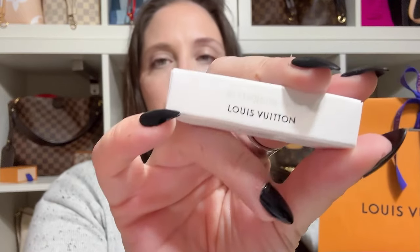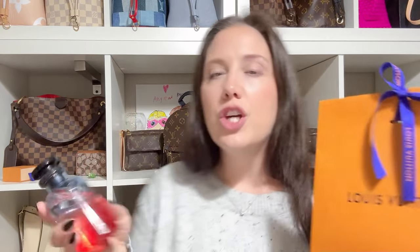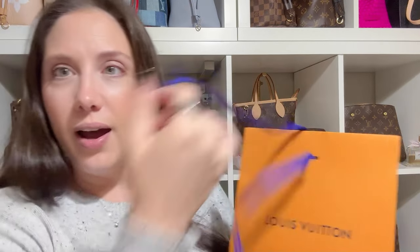The second item is another fragrance. She also gave me a sample. I was thinking about getting Afternoon Swim, but she said that since I have On the Beach, I was really going to like this one. It's California Dream — so that's the fragrance I got.